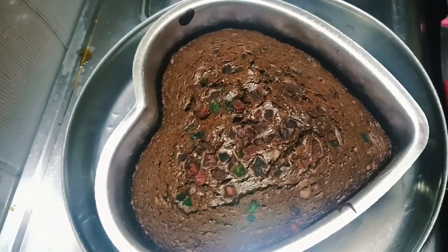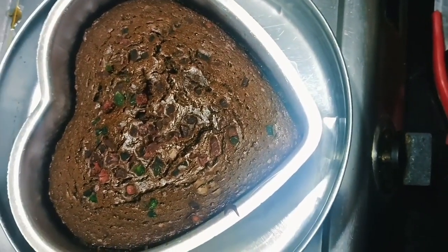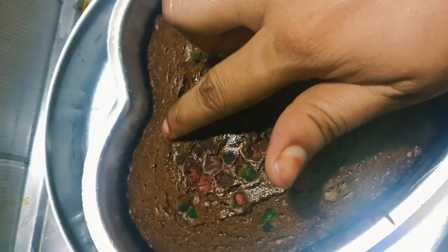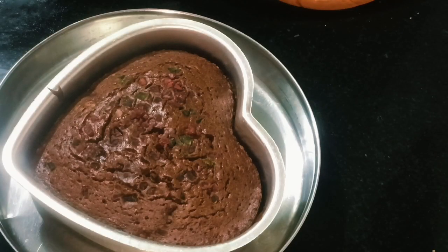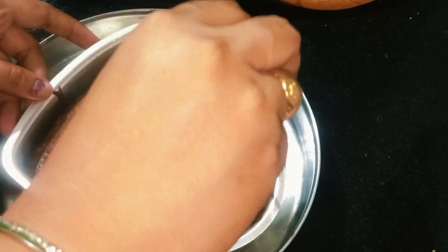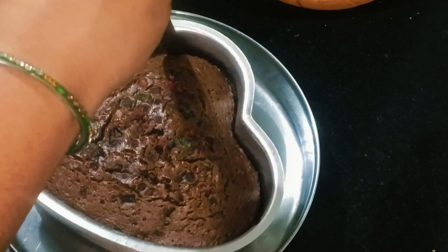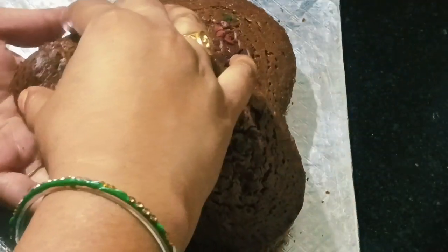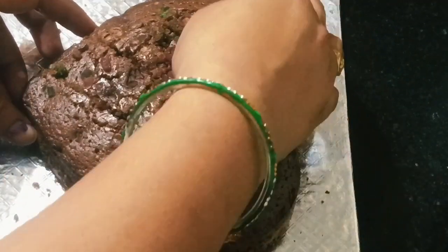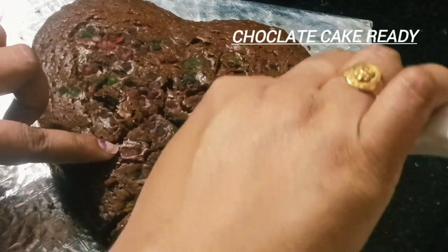The cake will be ready. Now the cake is ready to cut. All the cakes will be ready. Now the cake is ready to cut it. Let's see how it tastes — it's like a sponge.